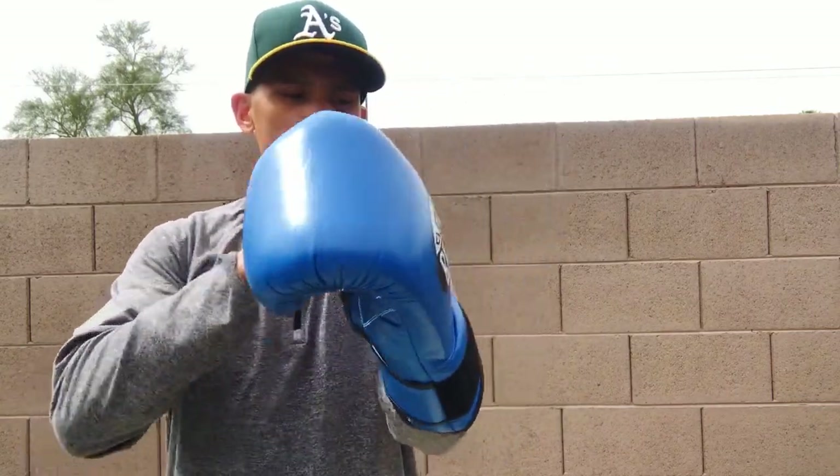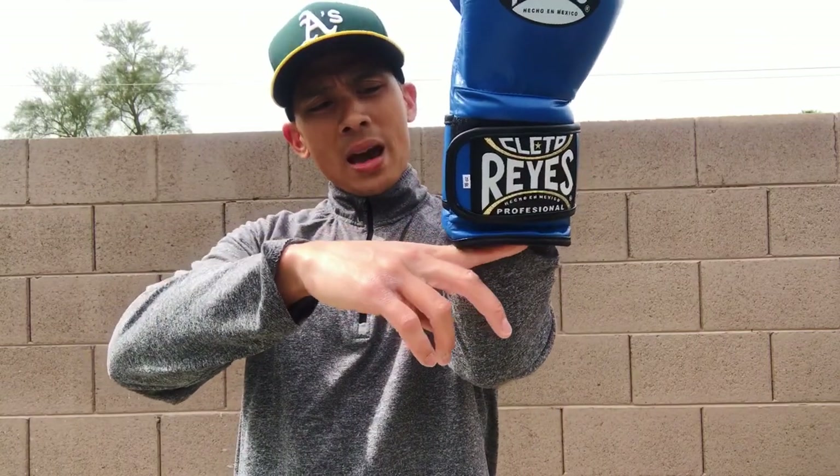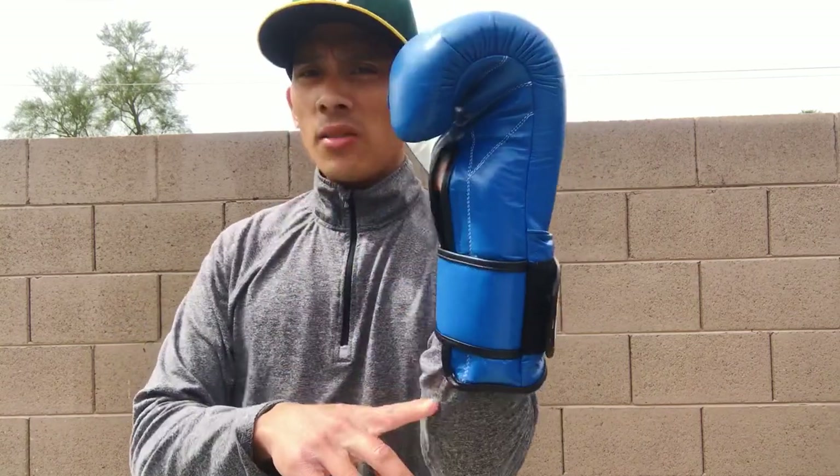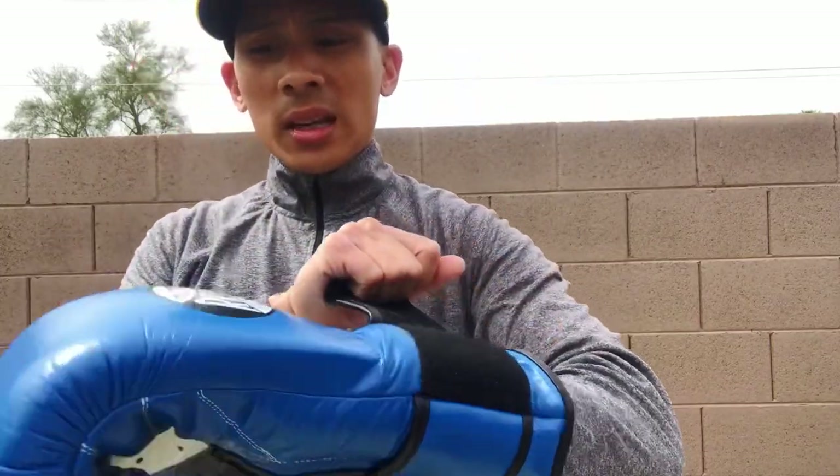When I put them on just to give you an idea of the profile, they sit about three quarters or maybe halfway up my forearm. They're again very compact, so that's the size of these gloves.